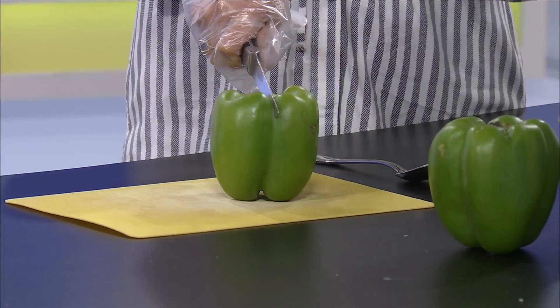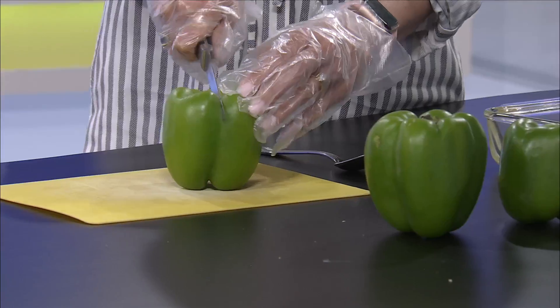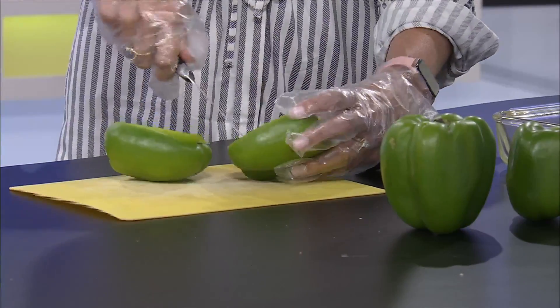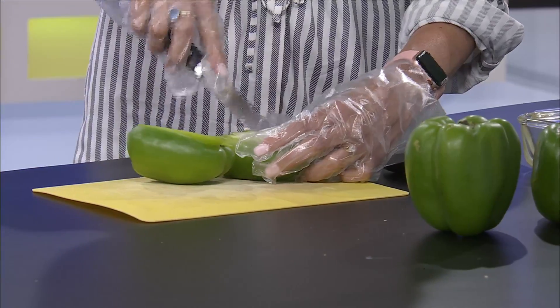All you need is green bell peppers, some kind of pizza or pasta sauce, shredded cheese, and your toppings. All you do is cut them in half, then take the seeds out of the peppers. This is actually a lot easier than making a pizza crust.